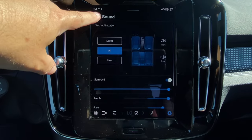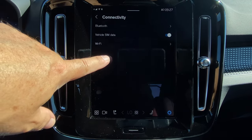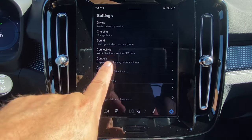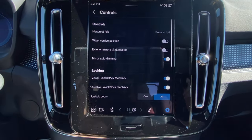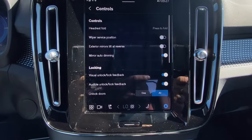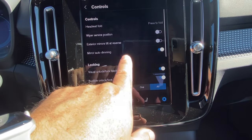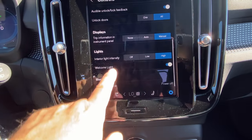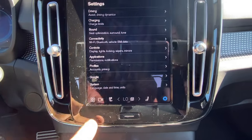You can also adjust the stereo — it has a nice Harman Kardon stereo system. There's vehicle Wi-Fi, though it wasn't activated in this press vehicle. Various controls include folding rear headrests from the front, wipers in service position, mirror tilt at reverse, and automatic dimming side mirrors. You can set profiles and change units. The HVAC controls are down below, along with quick controls for defrost, hazards, music tracks, rear defrost, and scheduling preheating or precooling from the parking menu.